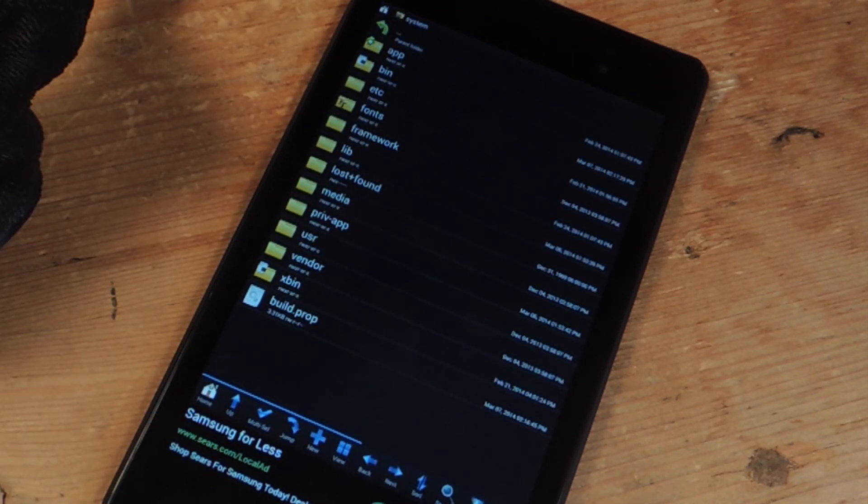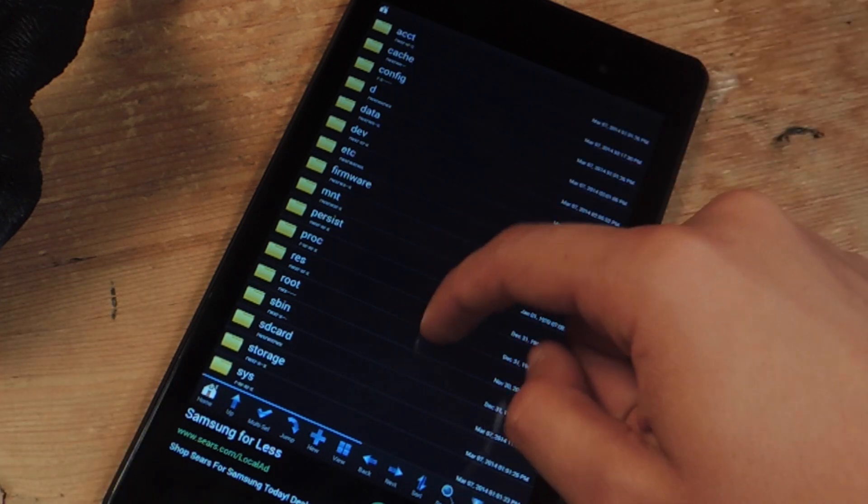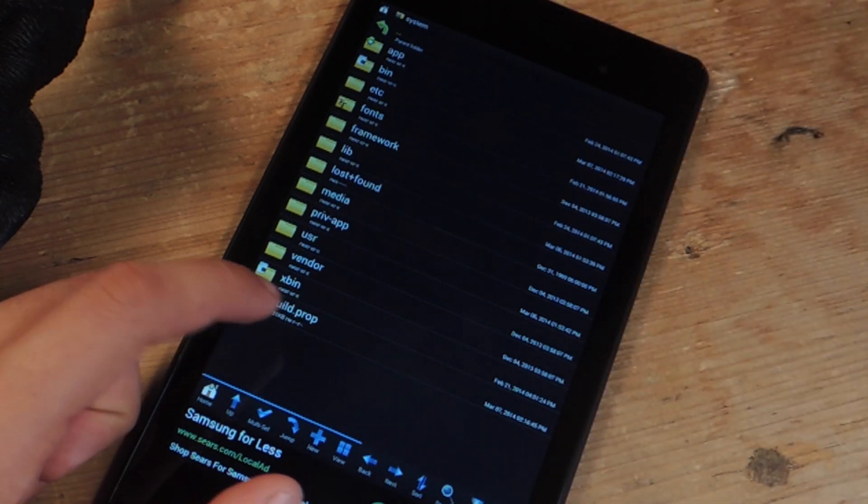Just open it up, and from there you're going to go — just press home, go down to system, and tap on build.prop.